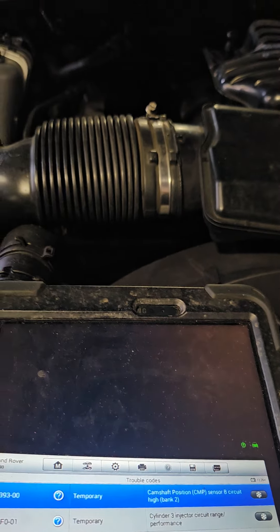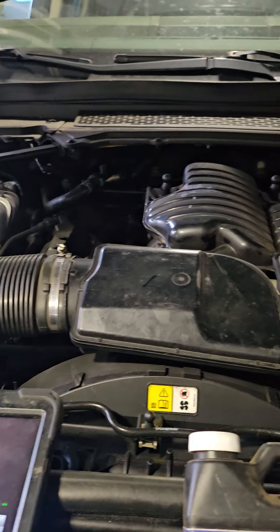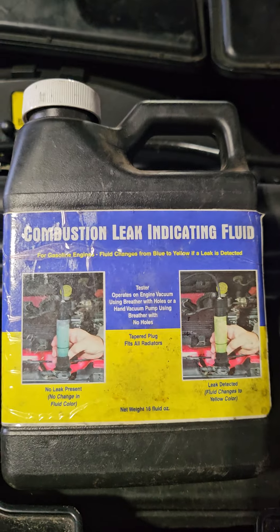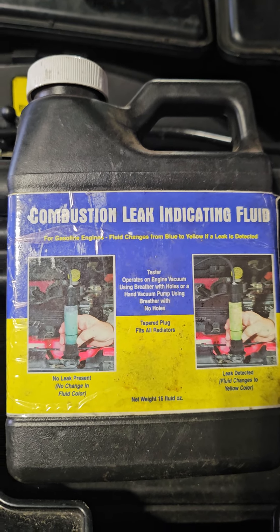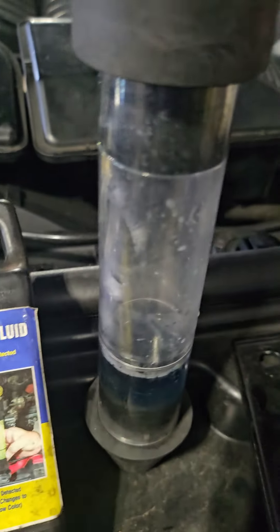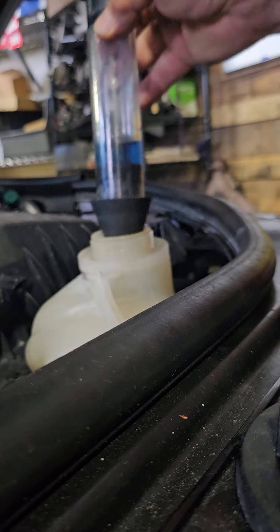Now it sounds kind of loud, but we're going to run a couple simple tests to check to see if the head gasket's bad or any damage. I use this very simple blue liquid — turns to green — and you put it inside the coolant tank. Now all you do is put it on the coolant tank, like this.